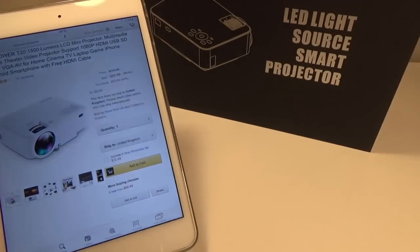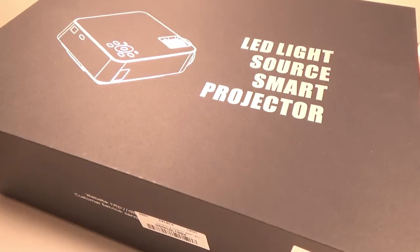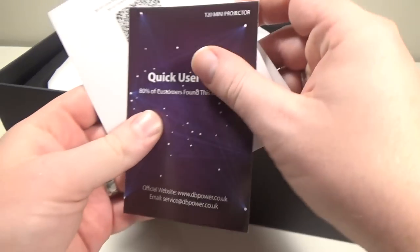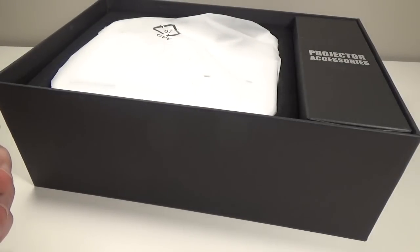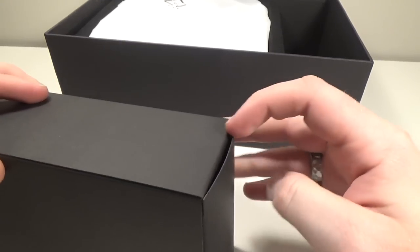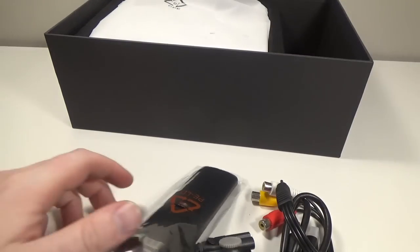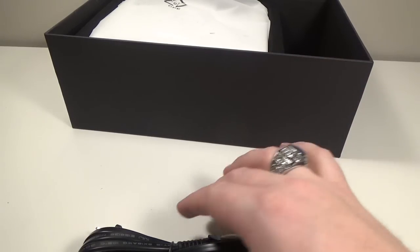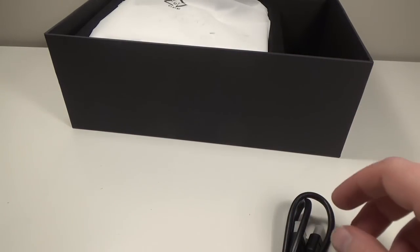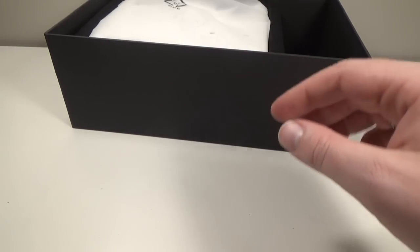Let's get straight into the box and check this thing out. It comes in nice, pretty basic black packaging. Right up top you get the quick start guide and instruction manual. On one side there's a box labeled projector accessories — inside we have a remote to control the projector, a basic power cable, a three-component adapter, and an HDMI cable included in the box as well.